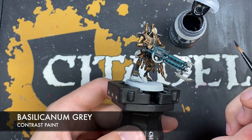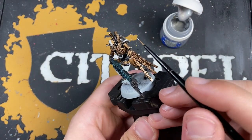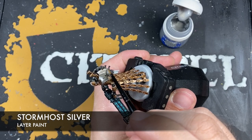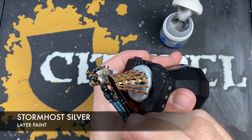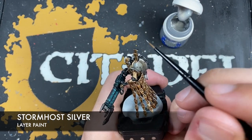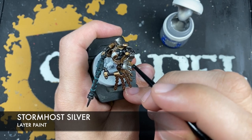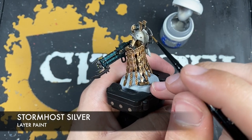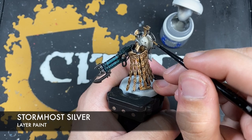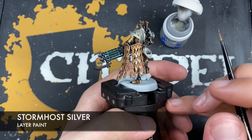Next up we're going to add some highlights to all those metallics. The first color we're going to use is Stormhost Silver, just for that back carapace, to make those edges appear really sharp. I'm not doing this across all of the metallics because a number of them are going to use Iron Hand Steel as a highlight, but for this back one I just want Stormhost Silver because it's just that bit sharper and shinier.